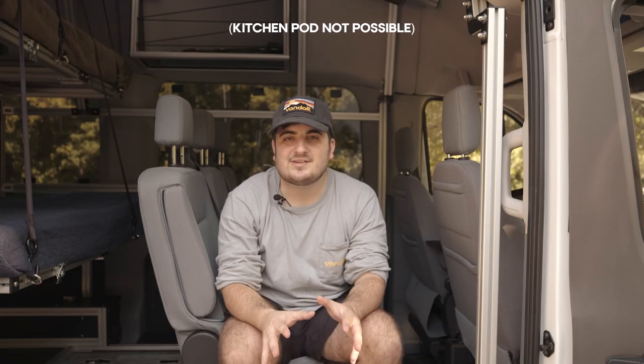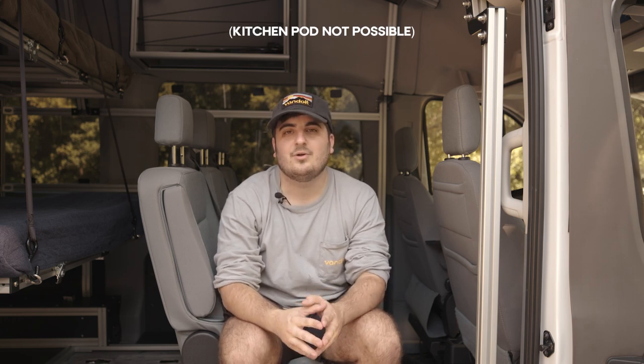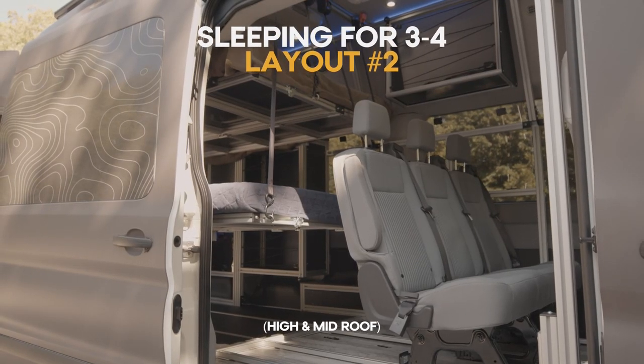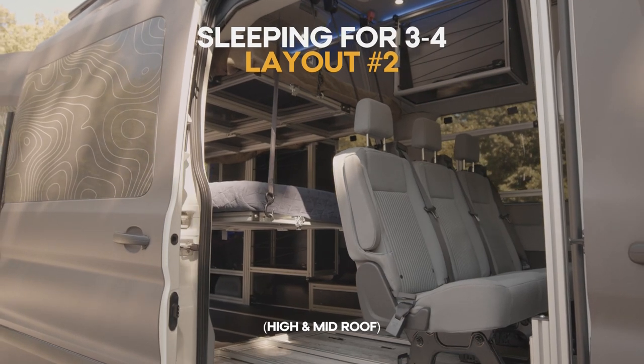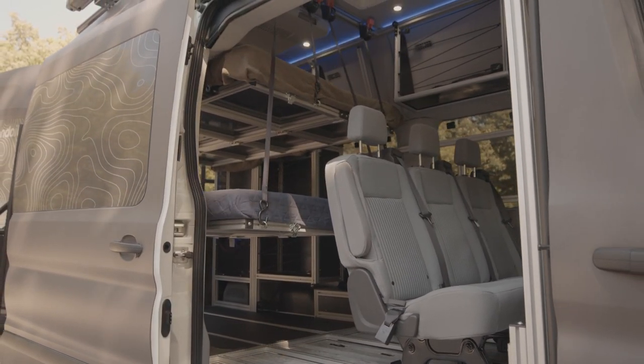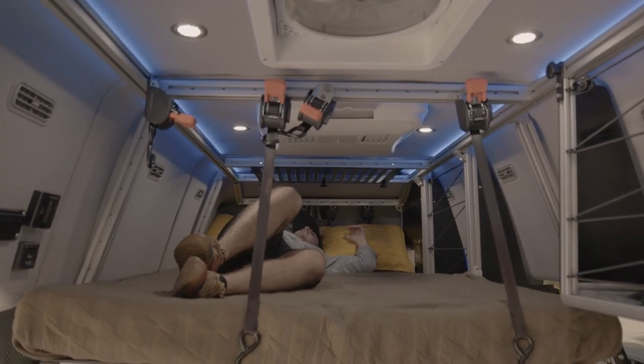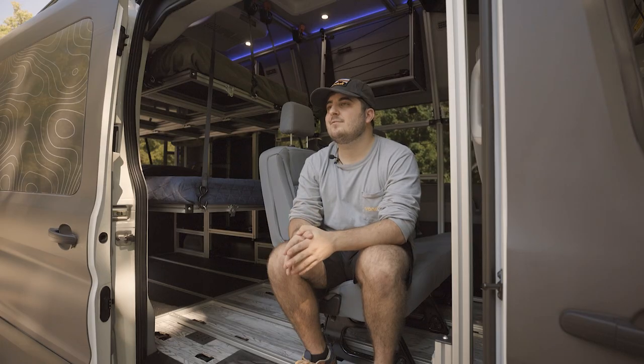This second layout for three to four is similar to the previously discussed layout for five people. The good news is you can do this on either a high roof or mid roof. Right now I have a three person bench, however you could easily swap this for a two person bench — that just depends if you want a little bit of space between your passengers in the back. And in the back for the bedding, right now we have got two double bunks set up. So that's all we have for the three to four layouts.